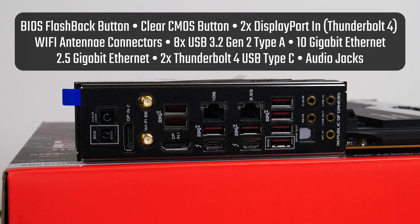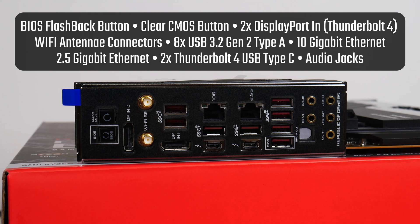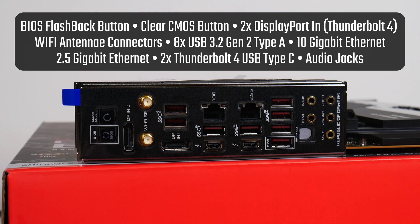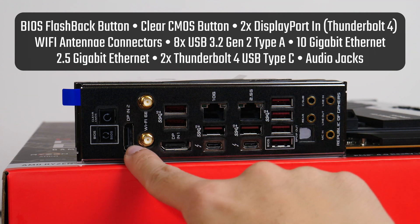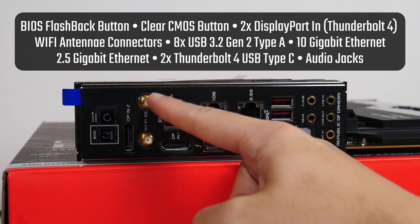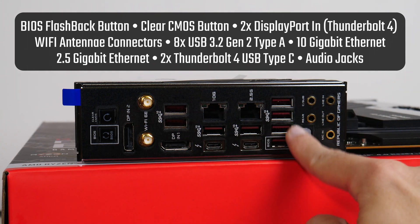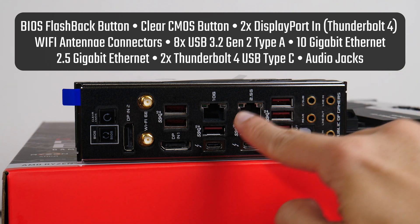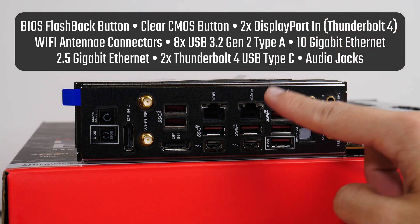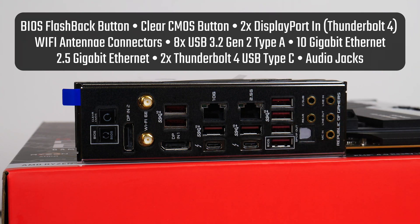Onto the rear I/O ports: the Crosshair 8 Extreme comes with a BIOS Flashback button which allows you to update the BIOS without a CPU or RAM installed, a Clear CMOS button, two DisplayPort-in ports for Thunderbolt 4, Wi-Fi antenna connectors, eight USB 3.2 Gen 2 Type-A ports, a 10 gigabit Ethernet port, a 2.5 gigabit Ethernet port, two Thunderbolt 4 USB Type-C ports, and the standard array of audio jack connectors.